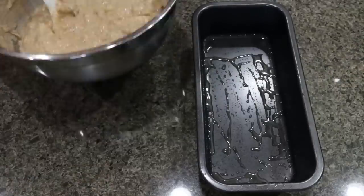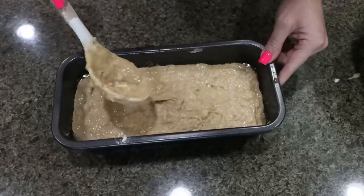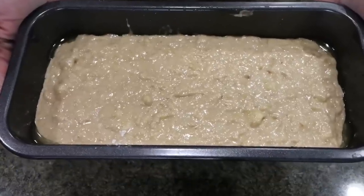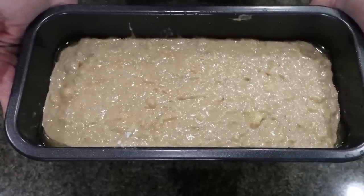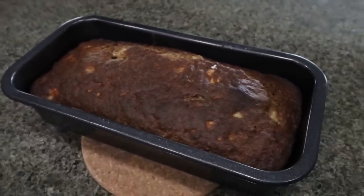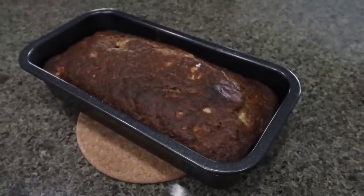Spray your loaf pan with nonstick cooking spray, then add in the banana bread mixture. Spread it out as evenly as you can — you can tap or shake it a little to get it nice and even. We're putting our banana bread in a 350 degree oven for about 50 to 55 minutes, or until you can insert a toothpick and it comes out clean. I just pulled our banana bread out — it smells incredible in here, like a little bakery. I'm going to let this cool for a couple of minutes, pop it out of the pan, slice it up, and I'll be back to share points, calories, serving size, and all of the macros.